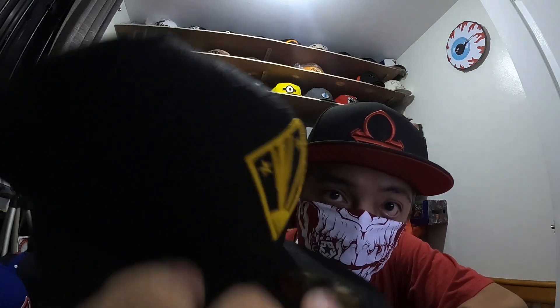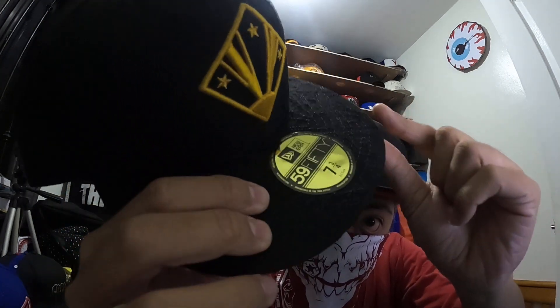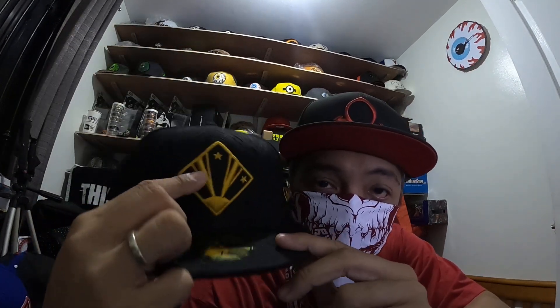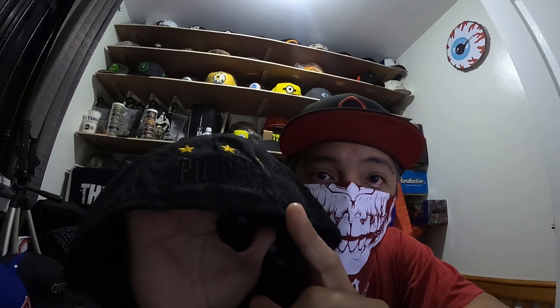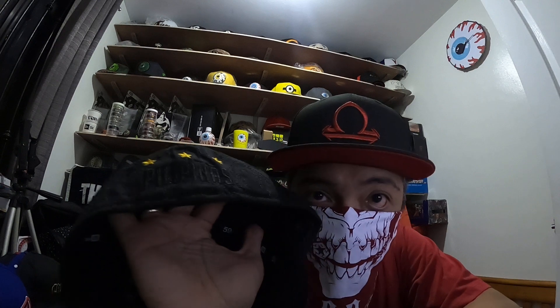Next I'll be showing a Philippine exclusive embroidered all over. For those of you who have one, you can see the embroidery throughout the cap — even the brim has it. It features three stars and a sun. The pattern of the embroidery is quite distinctive, and at the back it has its own 'Filipinas' script.